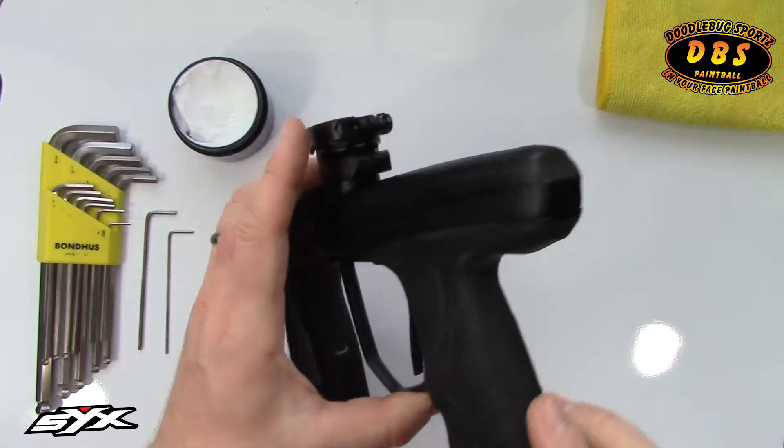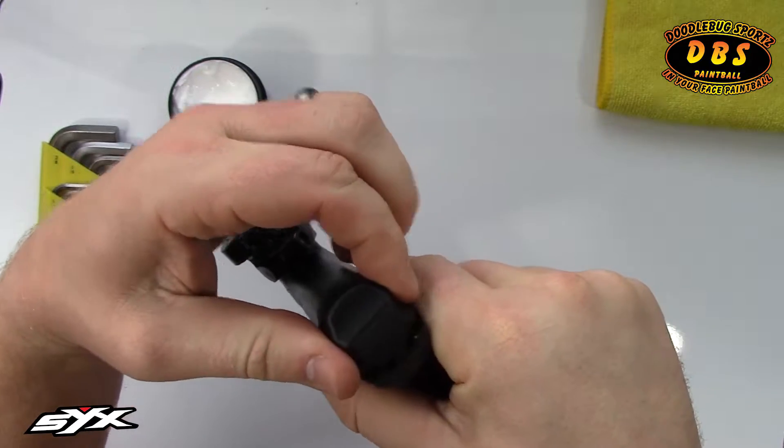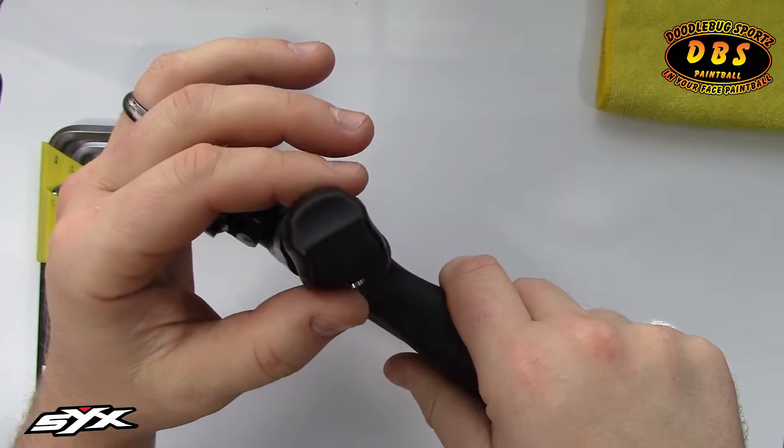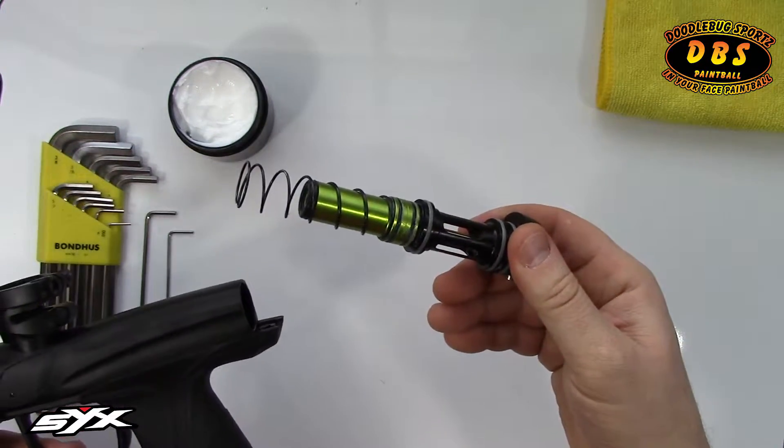What we're going to do is pick the gun up. On the back of the marker here, we're going to lift up on the rear cap, then do about an eighth of a turn clockwise. That'll get the bolt to come out the back, and then we can pull this thing out and that'll give us our bolt assembly.